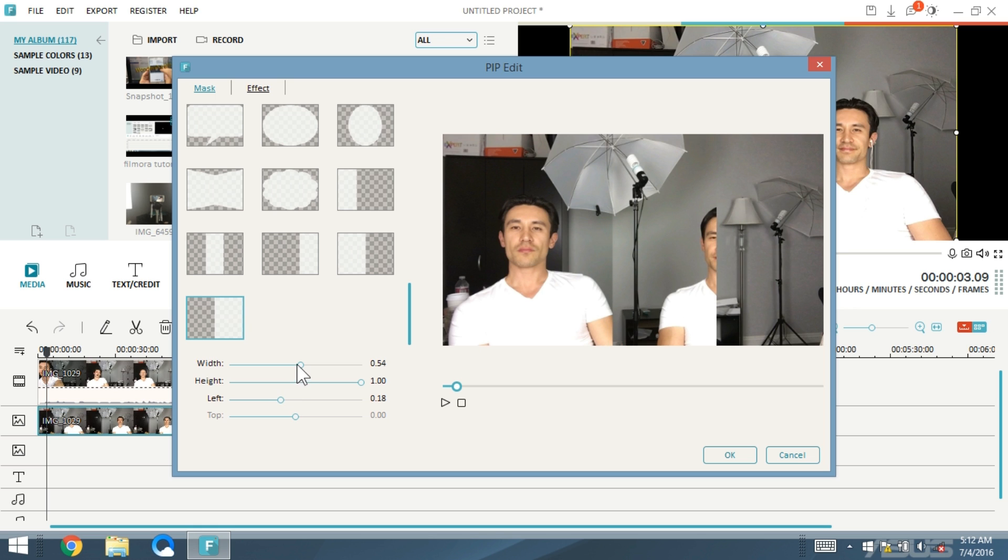Basically, position yourself perfectly towards the left side of the camera the first time, and the second time do it on the other side. Never cross the middle line, because then your hand or whatever else will just disappear. You also have to make sure the lighting is pretty good — if the lighting is off, or if there are shadows, the shadows will disappear and you'll see a line down the middle where the color of the wall looks different on each side.